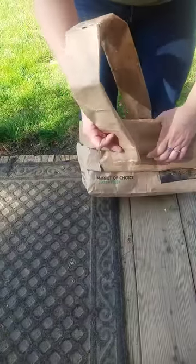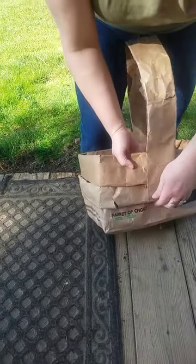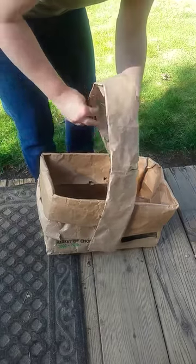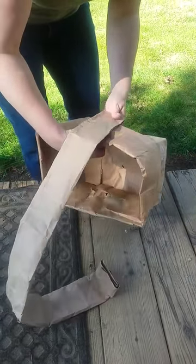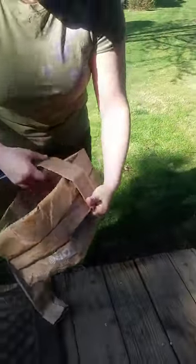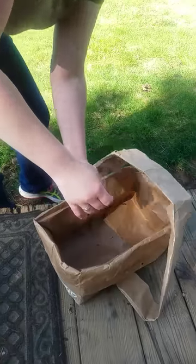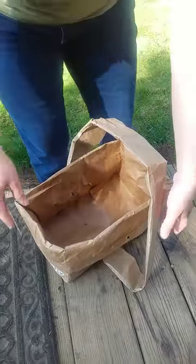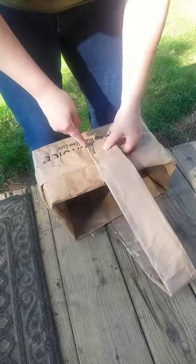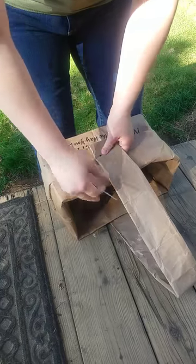You can take the handle and either attach it up under like this so it kind of comes around, which is probably what I'm going to do — which means more difficult holes to cut, honestly. But it's okay, it's totally worth it and it's really cute. Or you can just do it straight underneath. My handy husband has a hole maker for me, so you kind of roughly try and line them up. That really does help with the holes.